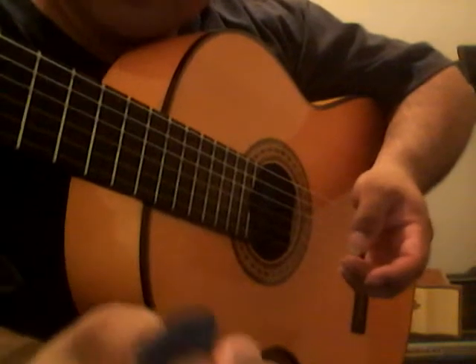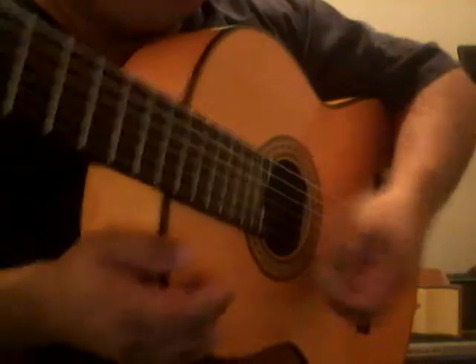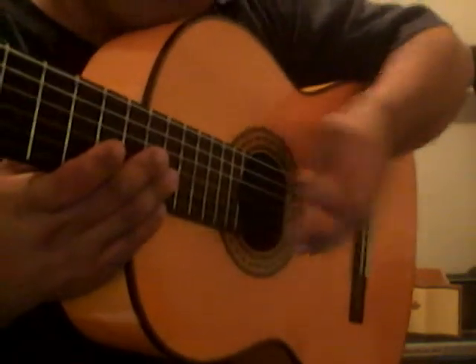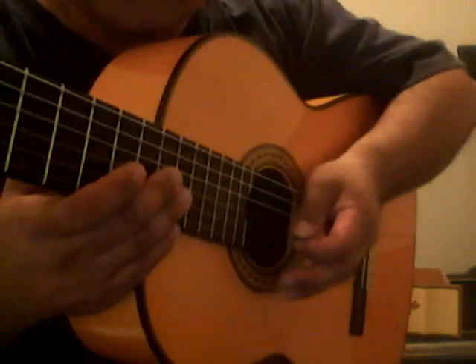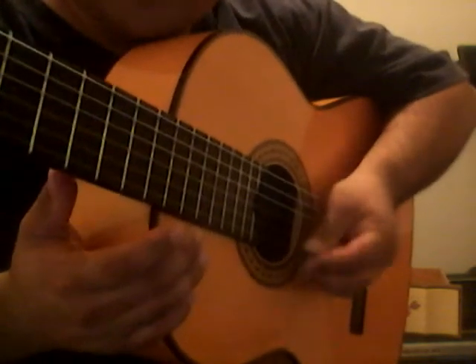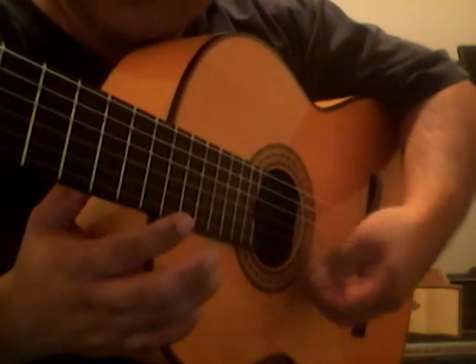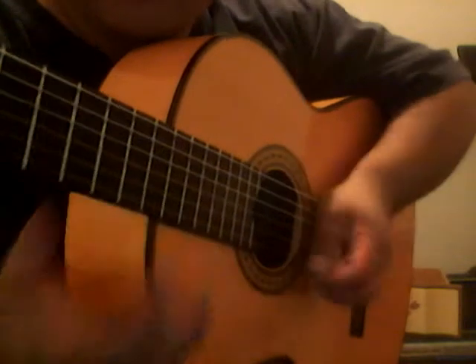However, if you're using a pick, it's a different story. If you want to be more accurate, then you do want to kind of rest your palm, have your wrist more closer to the soundboard, because that way your picking attack is more accurate. If you're more like this, you have more chance of missing.